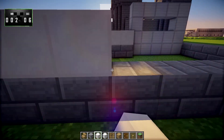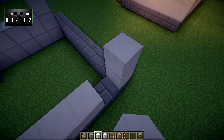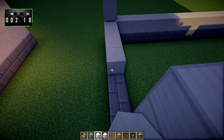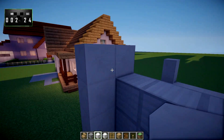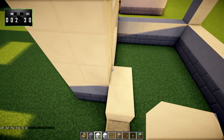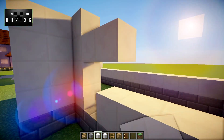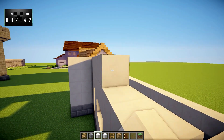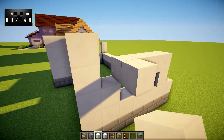Now we just go ahead and fill that in with quartz and take the quartz up a total of four high. We're going to take it up like this, and then right here we're going to bring it across so that it covers up the top of the garage door. Right here is where our door is going to be, and this will be a window.